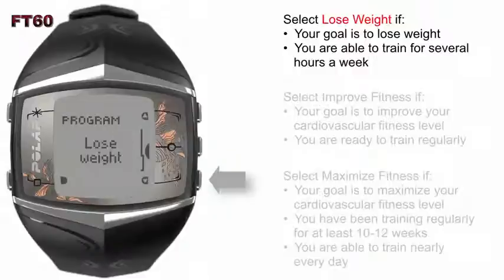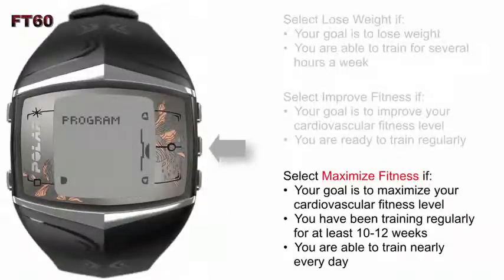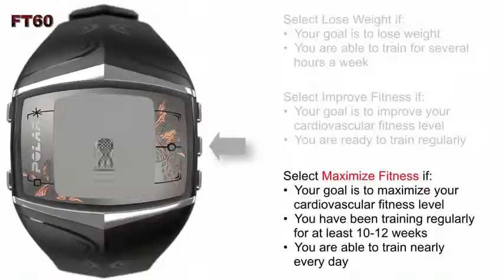Select Lose Weight if this is your goal. Select Improve Fitness if you want to improve your current cardio fitness level and you're ready to train regularly. Or you can select Maximize Fitness if your target is to maximize your current cardio fitness level — you should select this option if you have been training nearly every day for at least 10 to 12 weeks. Once you have selected your goal, Training Program Created will appear, letting you know your customized program is set and you're ready to begin.